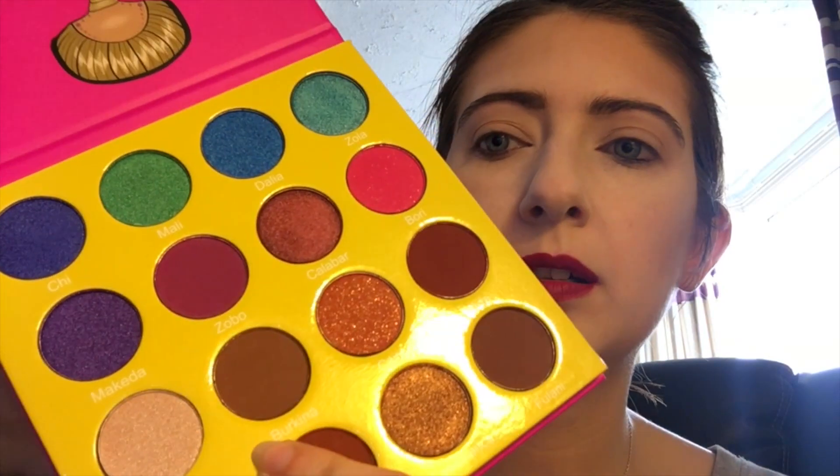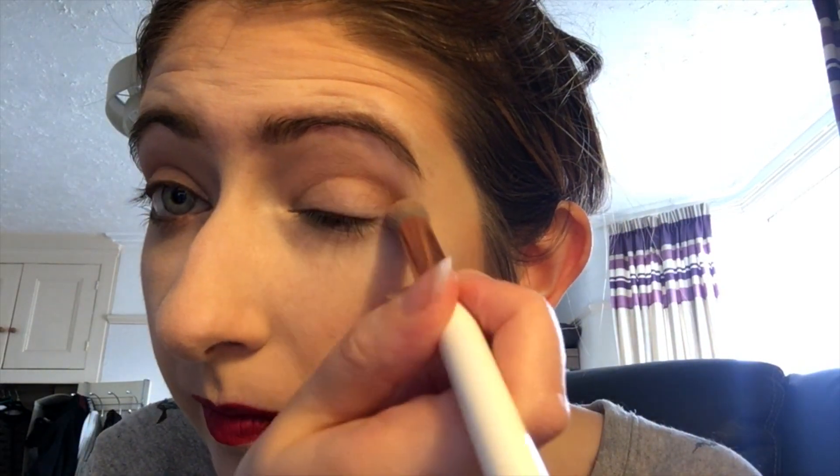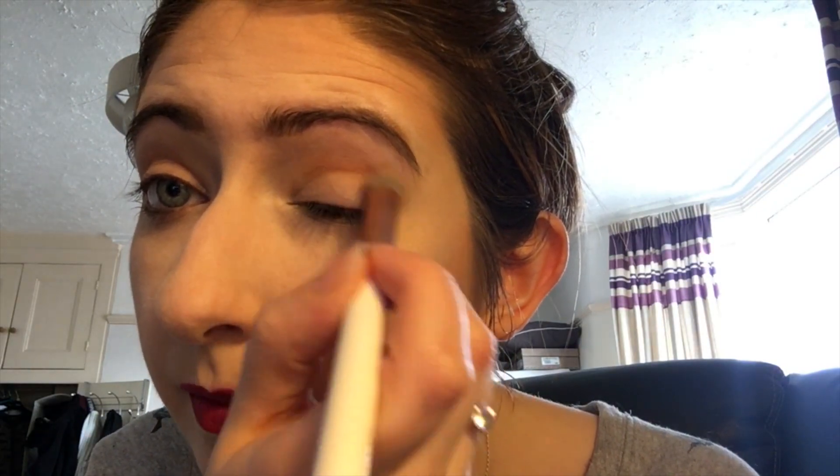I'm first going to take this shade, Birkena, which is like a brownie color, very lightly through my crease. It's a little bit dark for me as a transition shade so I'm just being really, really light — I am just touching it in. Then I'm going to go in with a really fluffy brush.